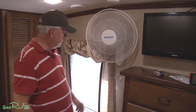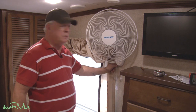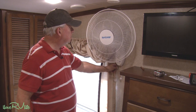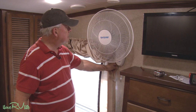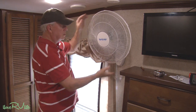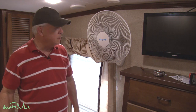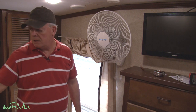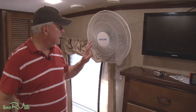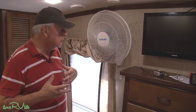Up here close to the fan — that's not loud at all. It's got some pull attachments to set the angle and you can move it up and down. I'll move the camera over to the bed and see how loud it is on its lowest setting. It's a little warm in here but this thing is moving a lot of air and it's not loud at all.